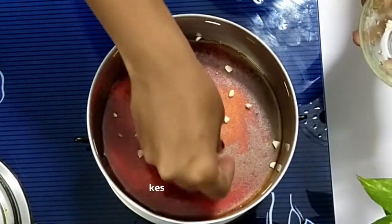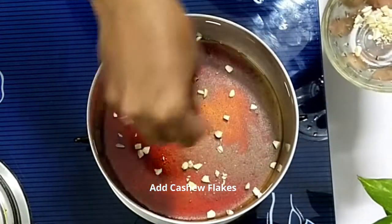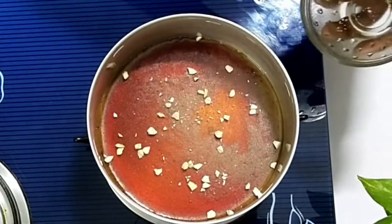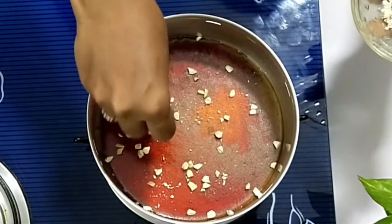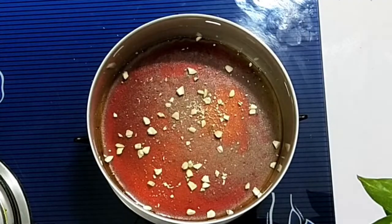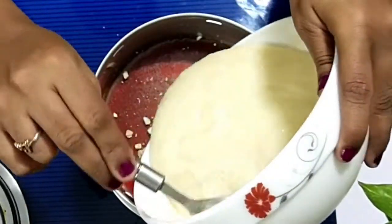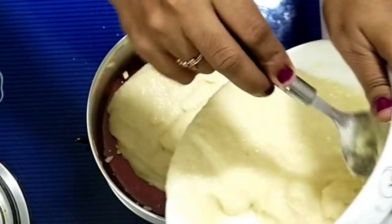Spread cashew flakes on the sugar caramel — it's optional, I just add it for flavor. If you wish you can add it, or else leave it. Now add the already prepared semolina mixture into the baking bowl.